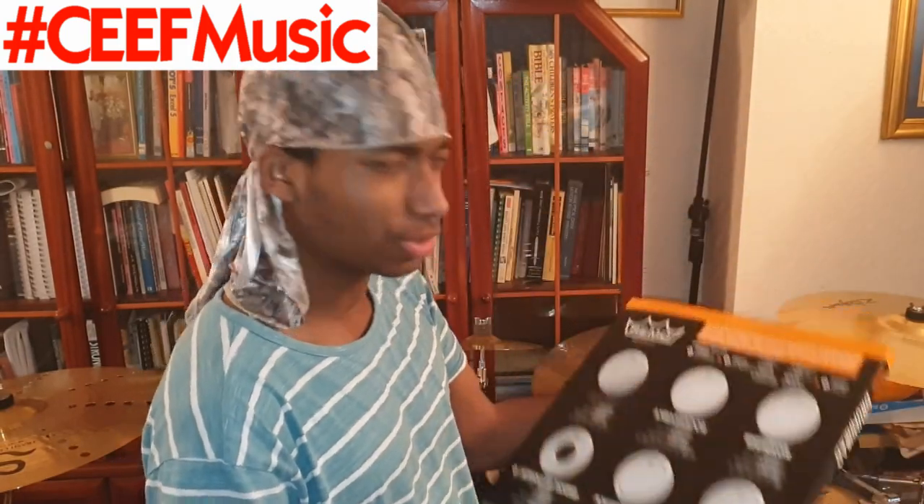The bass drum is a Power Stroke 3, but I should mention it's a broken Power Stroke 3. I've had these heads for about two to two and a half years, and I actually broke the bass drum head — fortunately it's just a small crack so I've just been taping it. I do have a new head but I'm making sure I replace it when the time is right.